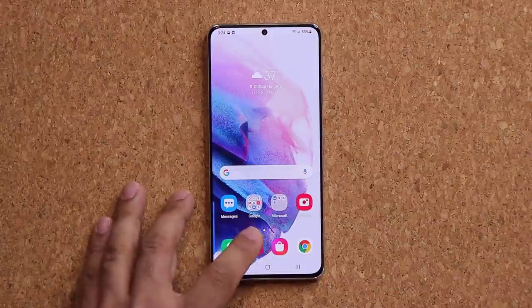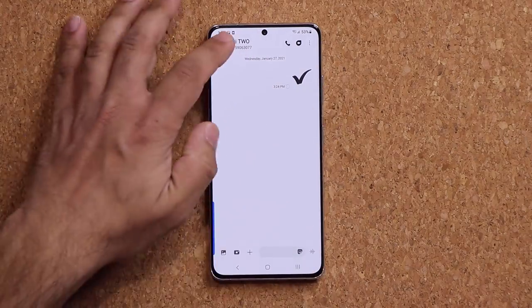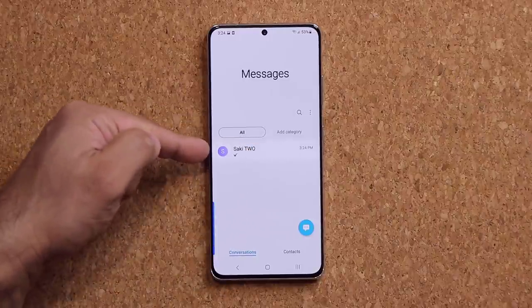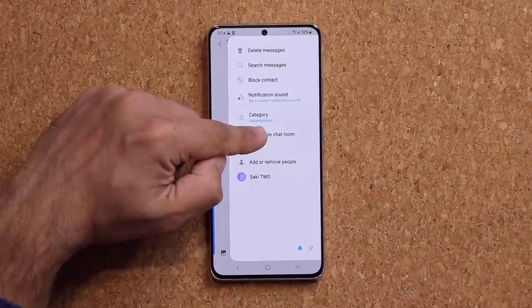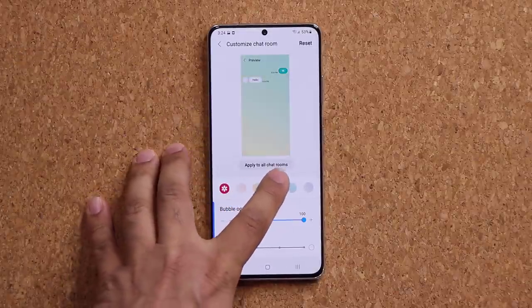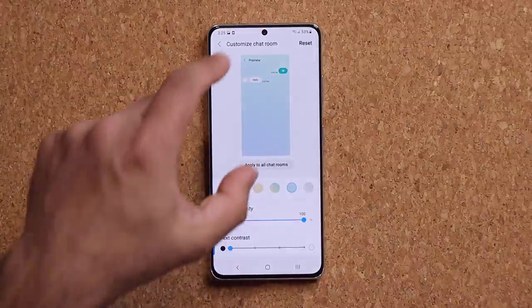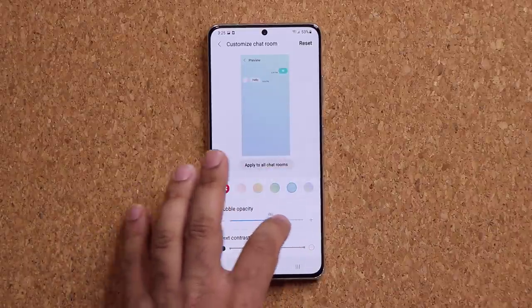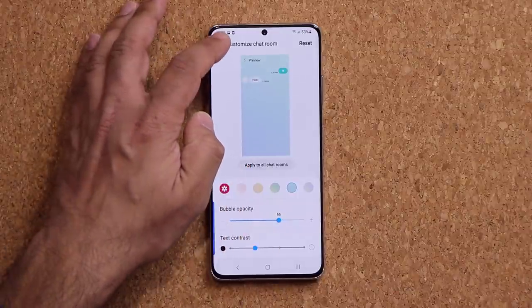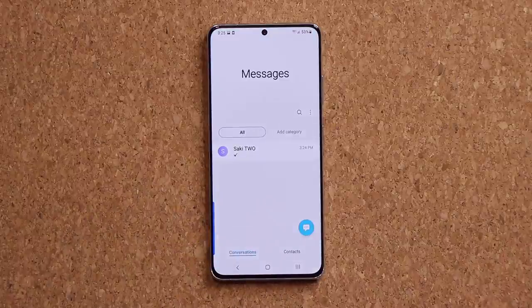You can also customize the look of individual message conversations. Go into a conversation in Messages, tap the menu button, and select Customize Chat Room. From here you can change the chat background — choose a color or pick a photo from your gallery. You can also change text contrast and bubble opacity. For any conversation you're having, you can set a unique background, making your messaging experience more personal.